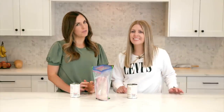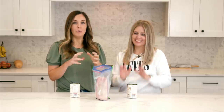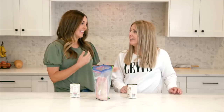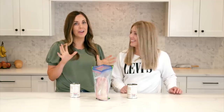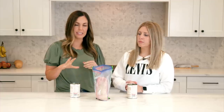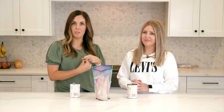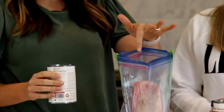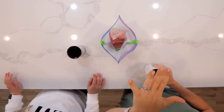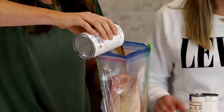Our next freezer meal is French dip sandwiches. This is the easiest freezer meal we are going to be making. This recipe used to call for two cans of beef consommé, but we've learned they don't carry that anymore, especially since coronavirus. So instead of two cans of beef consommé, you can use one can of beef broth and one can of condensed French onion soup. All you have to do is put your rump roast in there — one huge rump roast, two to three pounds depending on what your family needs. You can also use a chuck roast, and then just pour the cans right on top.